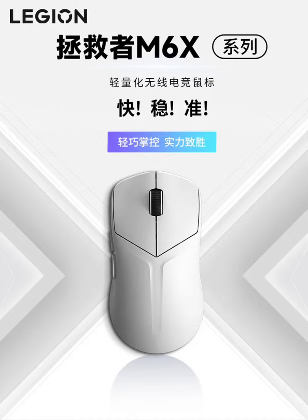The M6X model is equipped with a new sensor and features a WANUO dark black and white microswitch. It supports both wired and 2.4G dual-mode connectivity. This model is priced at $14 and is designed for gamers who require a reliable and affordable gaming mouse with essential features.